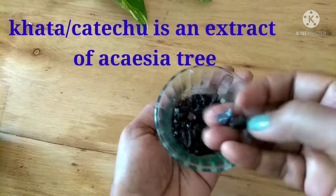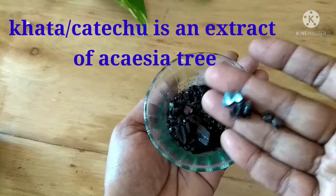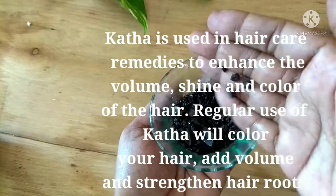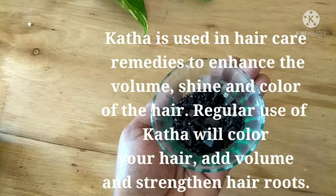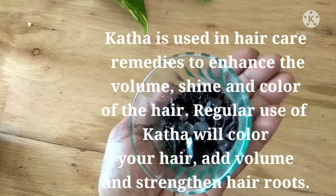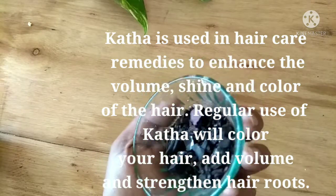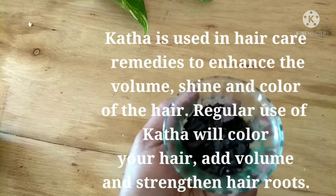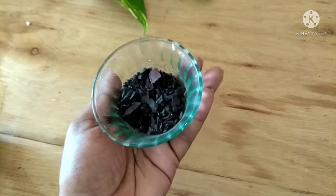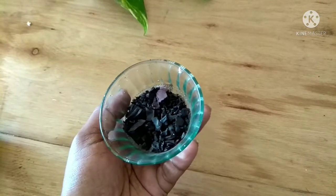The next ingredient is khatta, or katechu, which is an extract of the acacia tree. I have a separate video on this — I'll leave the link in the description box. It is used in hair care remedies to enhance the volume, shine, and color of the hair. Regular use of khatta will color your hair, add volume, and strengthen the hair roots. Here I am taking one teaspoon of the khatta, which you can purchase online.